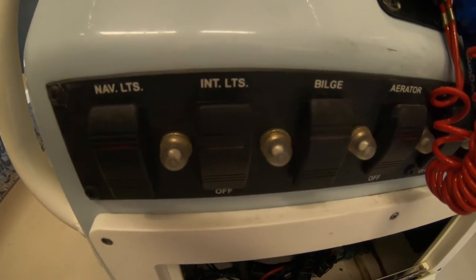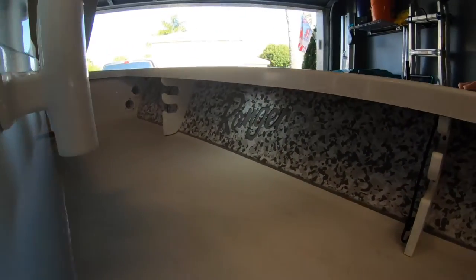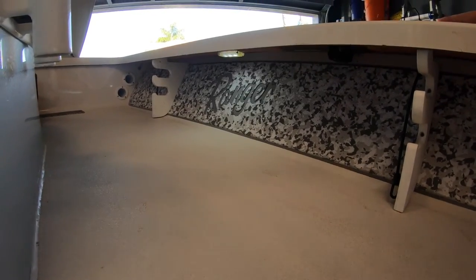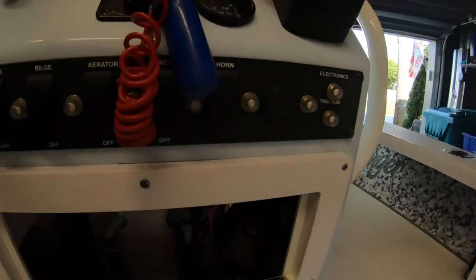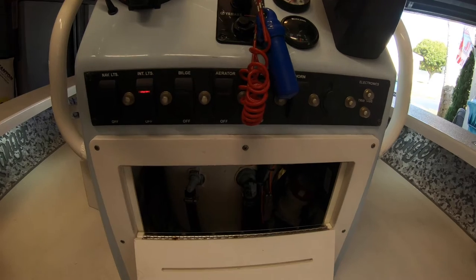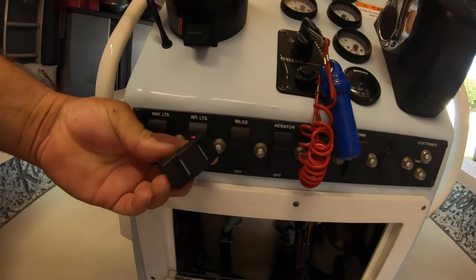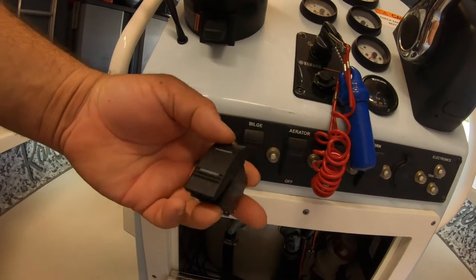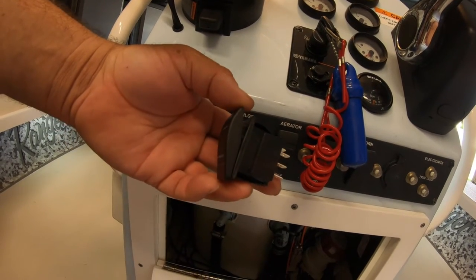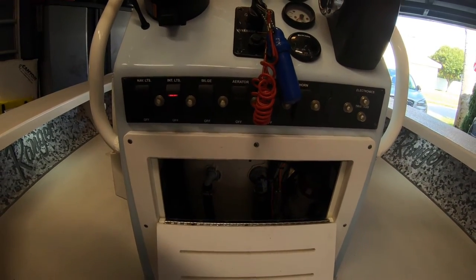I have an existing on-off switch which just operates one color, and I'm not happy with it. I want something brighter, especially since I do a lot of fishing at night, and adding the blue just makes it look cool. I need to remove this switch and replace it with an on-off-on switch. In the up position it turns on the white light, middle is off, and the down position is the blue lights.